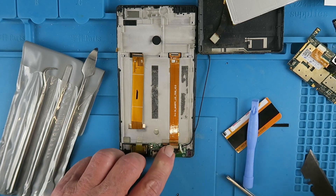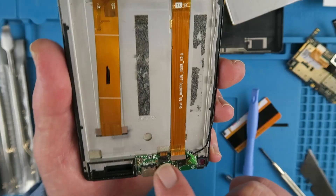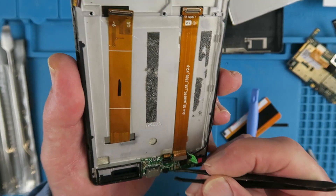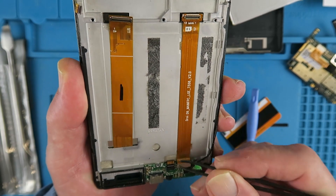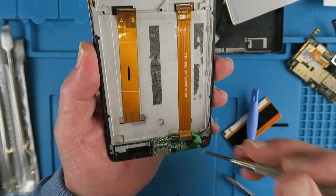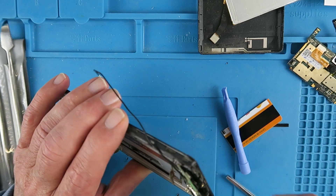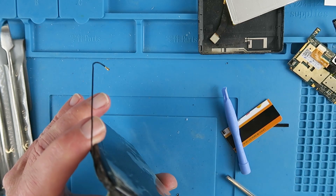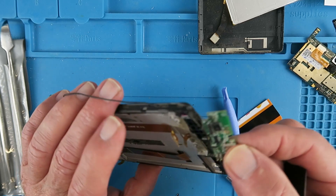Small plate there holding the ribbon cable in place. So again, another small ribbon cable here. Flipping up the tab there. That then comes out. This board is stuck down with some tape, so I just have to remove that.